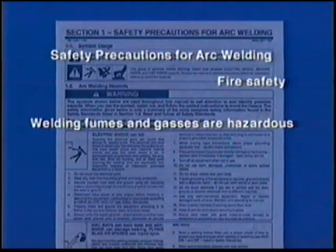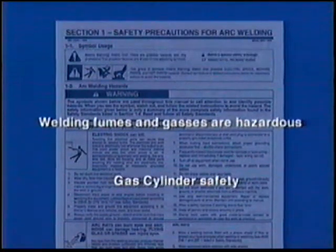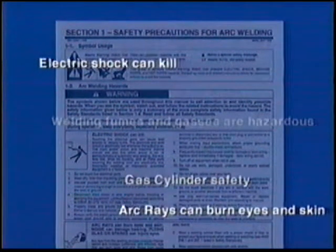Before you start assembling your new MIG welding system, take a few minutes to review the safety information in the owner's manual. Sure, you may have heard it all before, but it's worth a little time to prevent unnecessary injury.